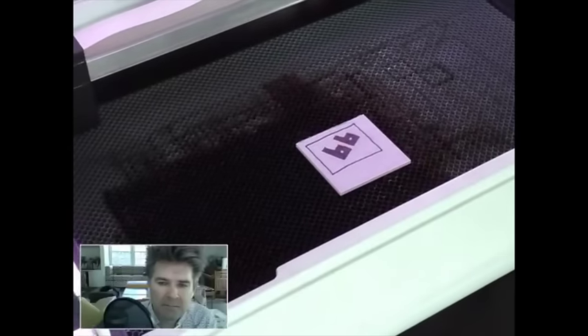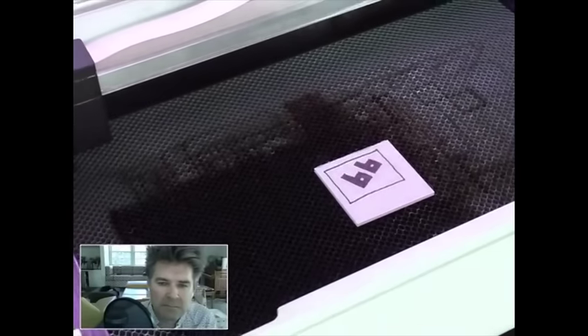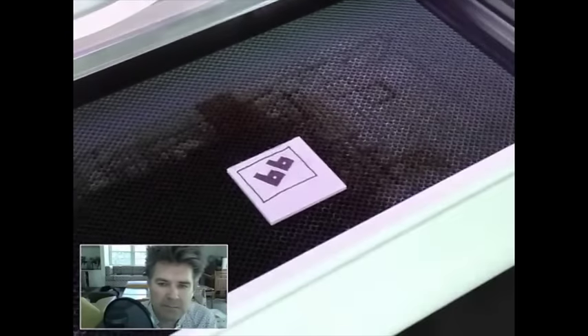All right, so just like before, I'm going to put it in there. Unlike last time, I'm not going to load up any design from Illustrator or use any digital files. I'm actually going to use that drawing. So we'll go back and I'll show you the software to make this happen.